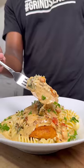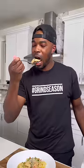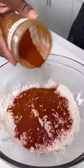Look, marry me chicken, divorce me chicken, sneaky link chicken — don't matter what it's called, I'm telling you, you need it. This is one of the best dishes I've made. Let me show you how to get down.